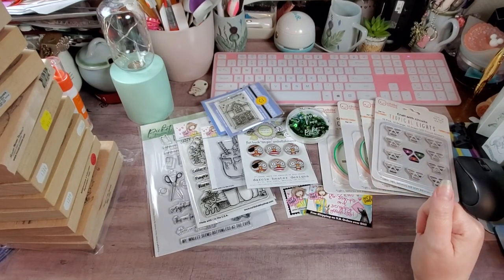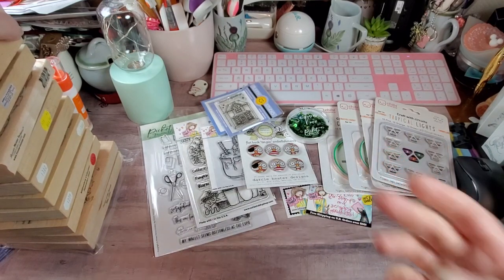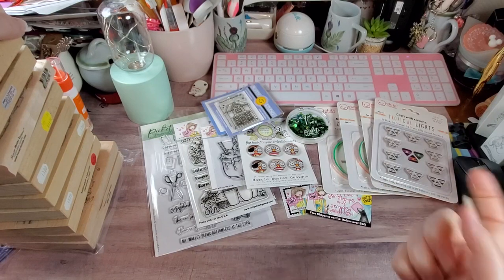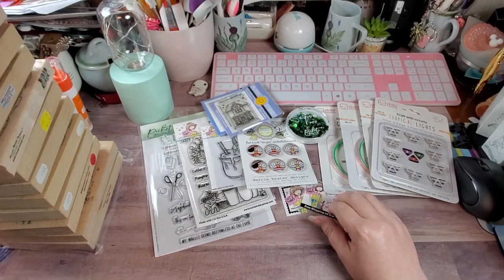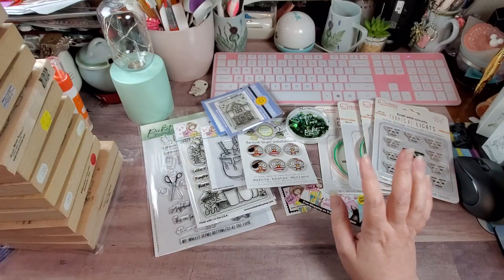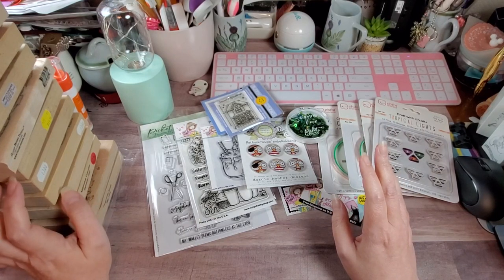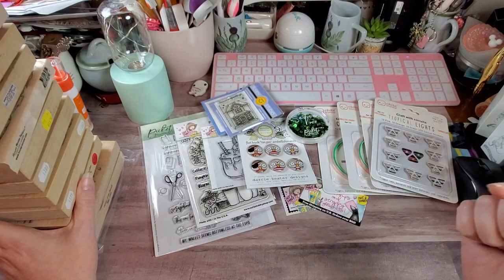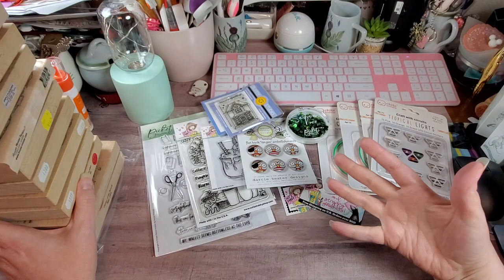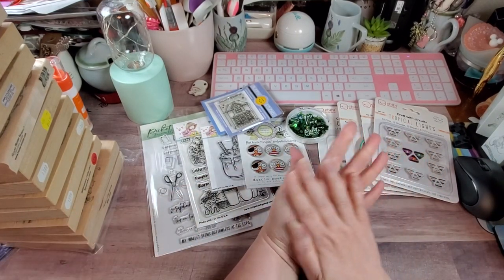Now I was debating whether to do the House Mouse video because there are still three stamps out there that won't be here until probably the end of the week. But I have enough here that we're going to go ahead and share what I've picked up over the past couple of weeks. Almost all of these are off eBay, because all but one are Stampa Rosa, so they're hard to find. A lot of these that I'm about to show you you don't find easily, and I had to bid up on them.